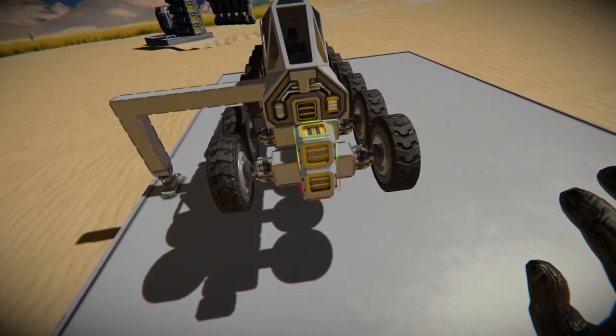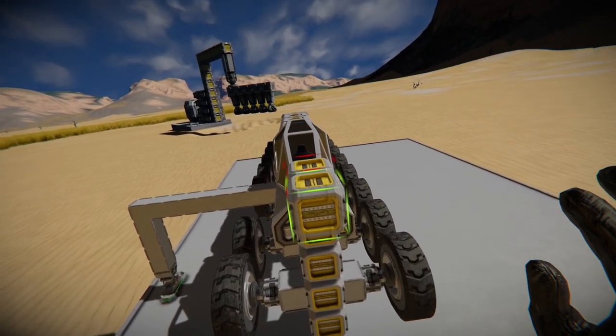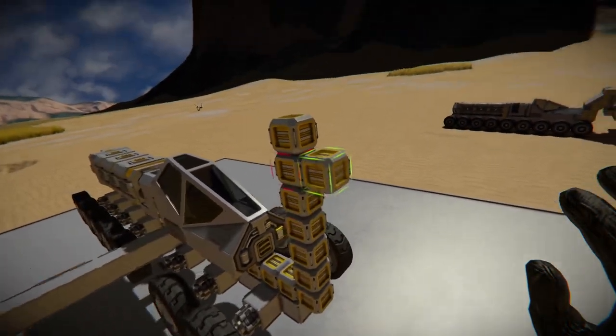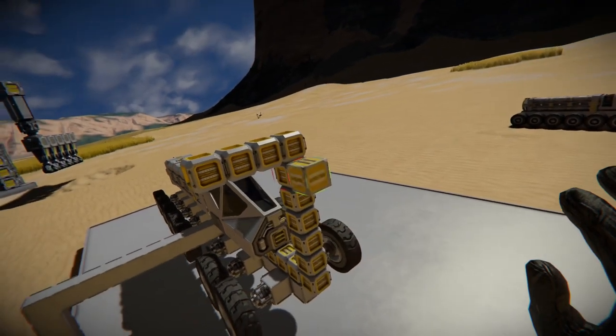Now for the front end of this beast. You want this to stick out somewhat away from the rest of the chassis, because otherwise when you raise drills up and down, they might hit your gear. We really don't want that.